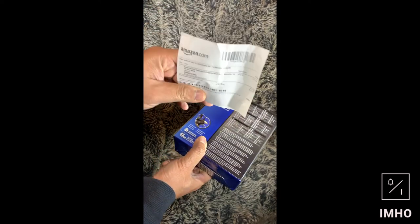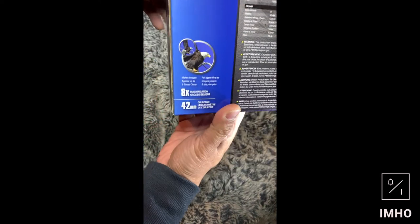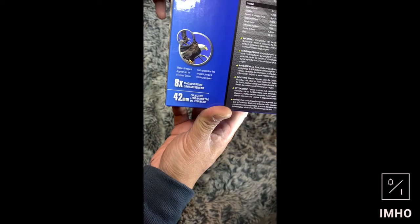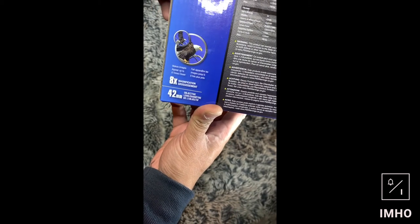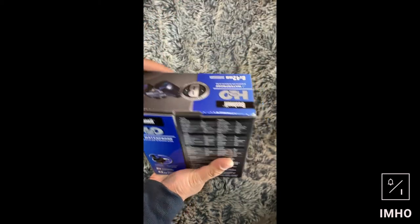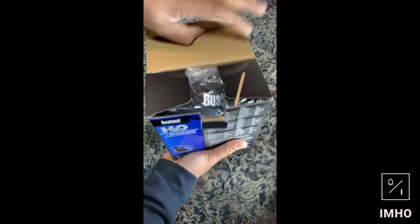As you can see, it makes the images 8x closer. Decent looking package — decent weight rather. But who cares about the box, let's see what's inside it.